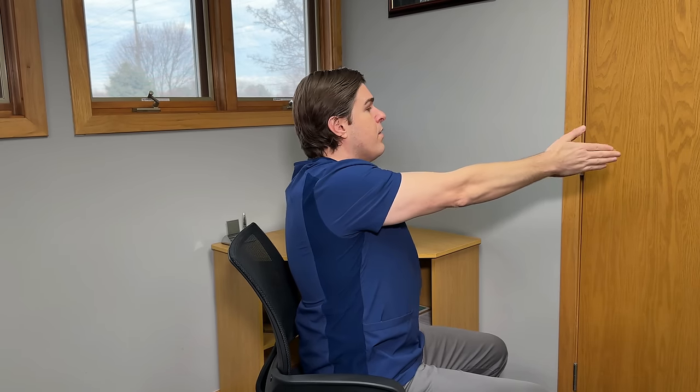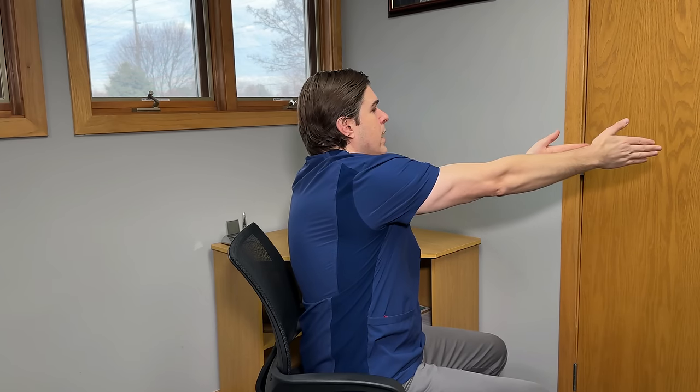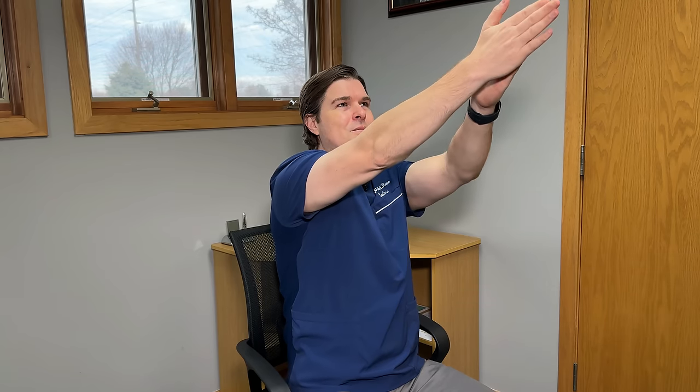Hold this comfortably for three to five seconds, then go in reverse: slide your hand backward, bringing that shoulder and shoulder blade backward as much as you can. Hold for three to five seconds. Repeat this for three to five repetitions, building into it a little bit more each time. To take it to the next level, raise your hands slightly up towards the ceiling and repeat — you'll notice it hits the muscles just a little bit differently.